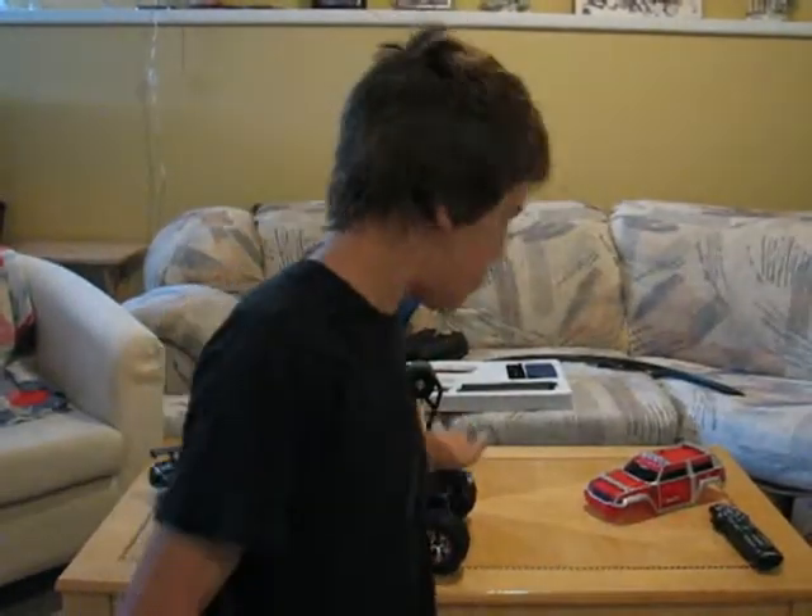How to change the differential — please post it, I need to know how. Or post a link, whatever. Don't forget to comment and subscribe if you guys want more videos. Subscribe up there, comment down there.